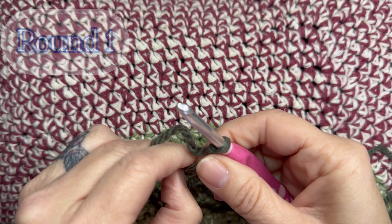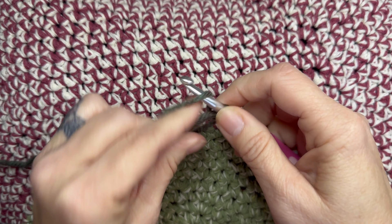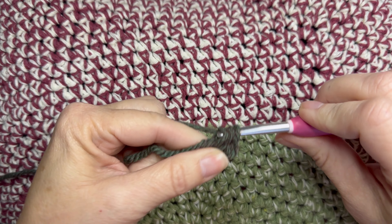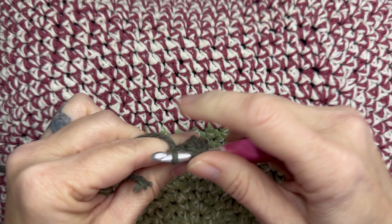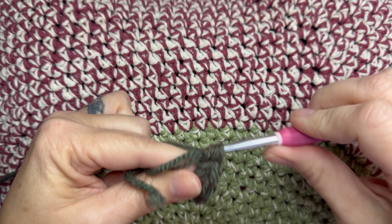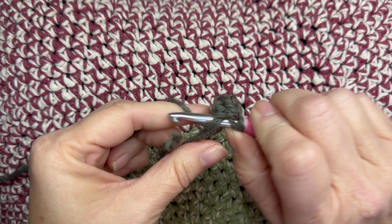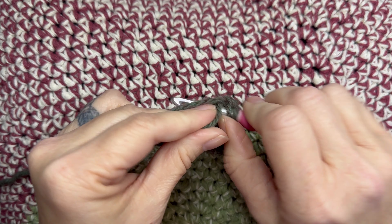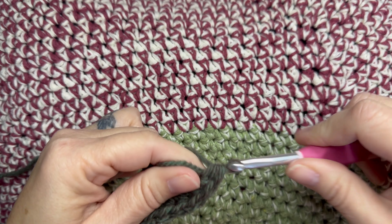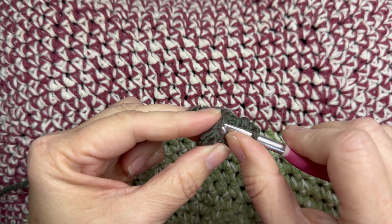We are starting off with a magic circle and I am half double crocheting eight half double crochets into the magic circle. If you don't know how to do a magic circle, you can make the circle any way you'd like. Another way is to chain three, slip stitch that together, and then crochet the eight half double crochets into the loop those three chains make.